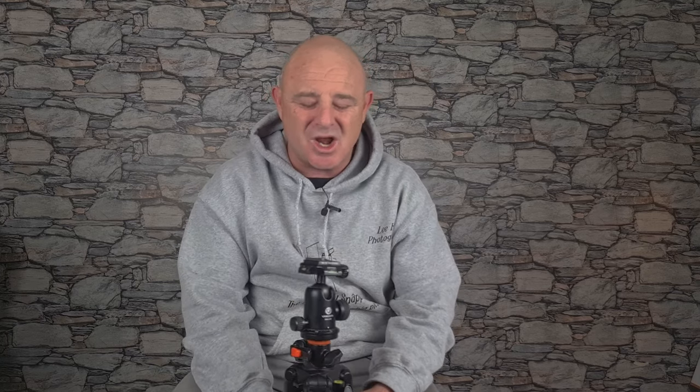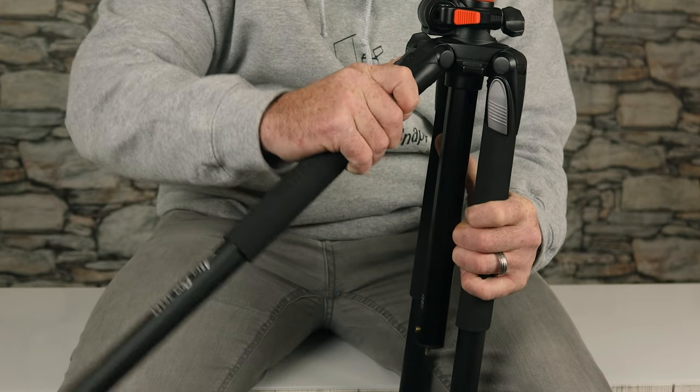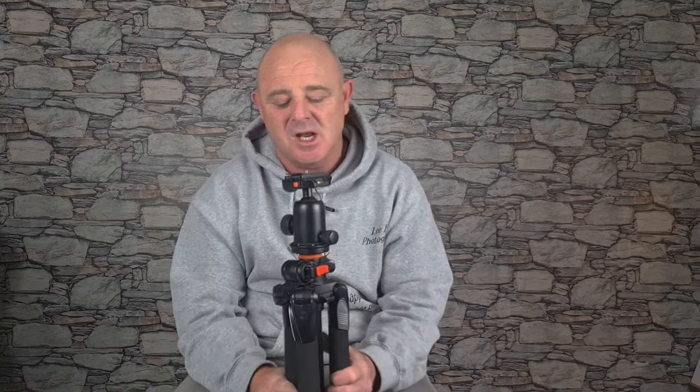What draws me to Vanguard is the ingenuity that's gone into these tripods — really thinking about getting into handle positions that a lot of tripods can't do. The legs go from 25 all the way up to 80 degrees, which is ideal in any situation. When they're spread out you can get amongst the brambles or over flowers without breaking anything, and that is a brilliant thing for me.